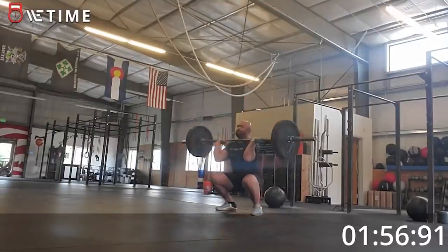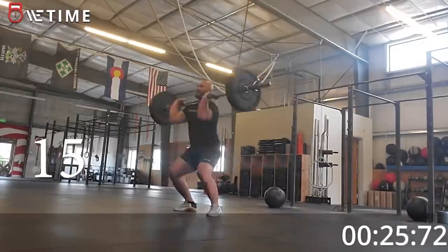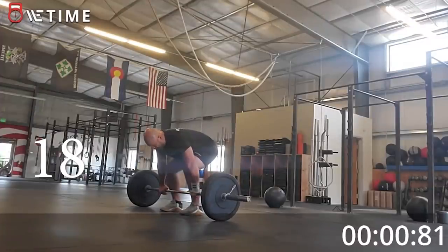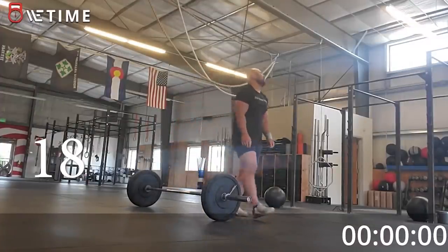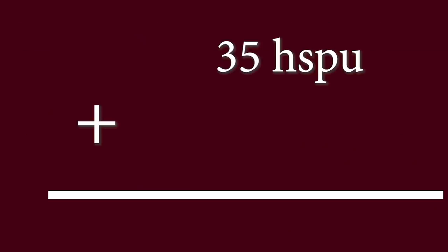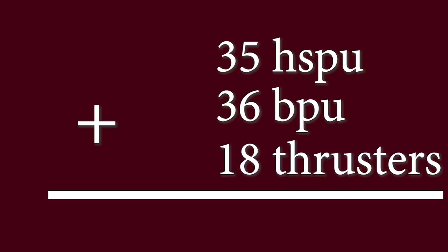That was a disaster — harder than I thought. I did 35 handstand push-ups, 36 butterfly pull-ups, and 18 thrusters for a total of 89 reps. Let's see if I can beat that next week using the cooling protocol.